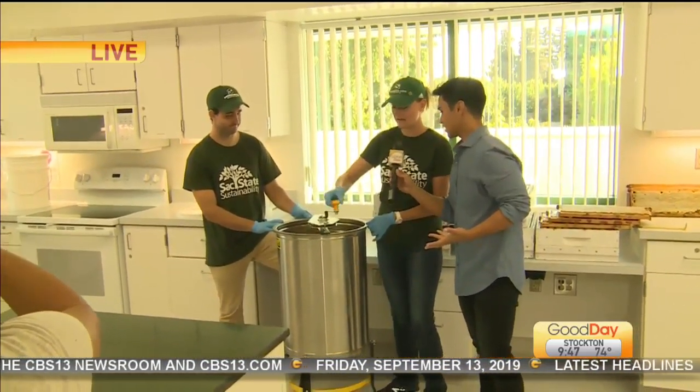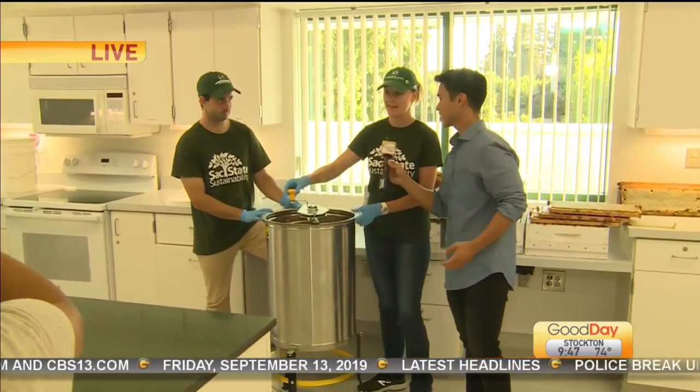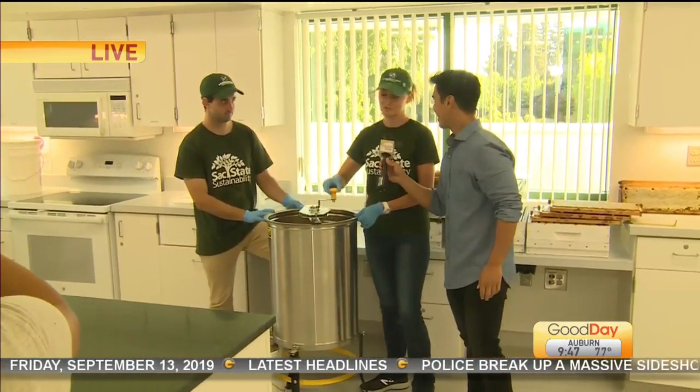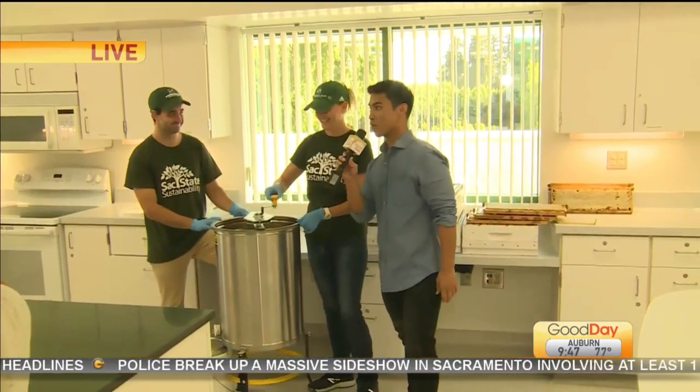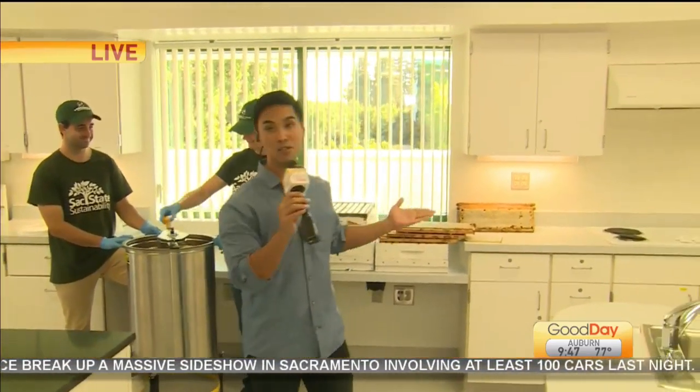Yes, absolutely. There's filtering and then it goes straight to jarring. So this is as raw and natural as it gets. And this is incredible. And guess who is doing all of it?